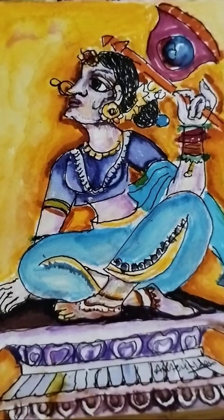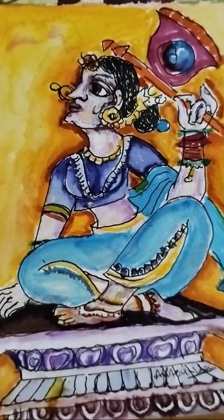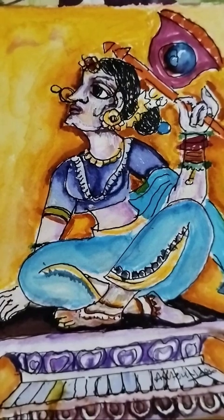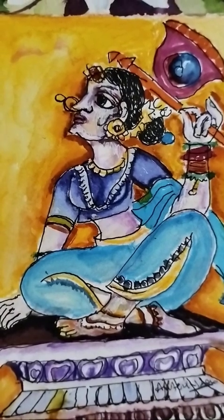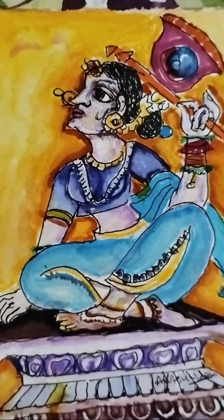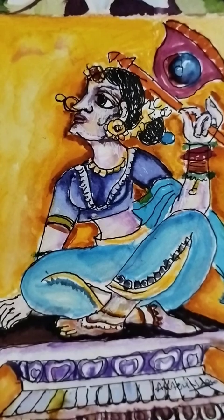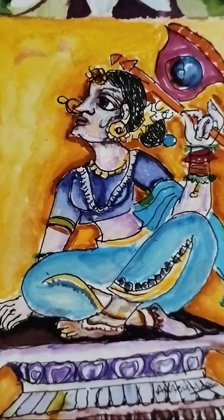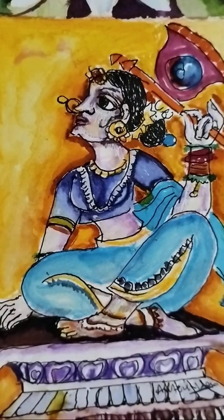Hello everyone. I am a painting Indian fan who has a title. I will explain why I am the title and why I am the title. I am a fan who has a title.